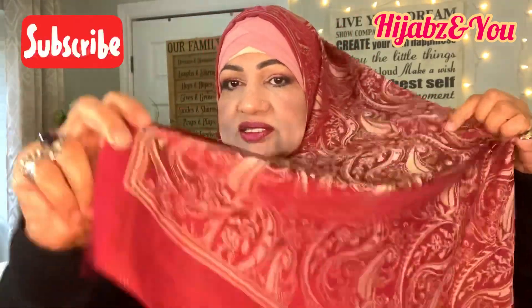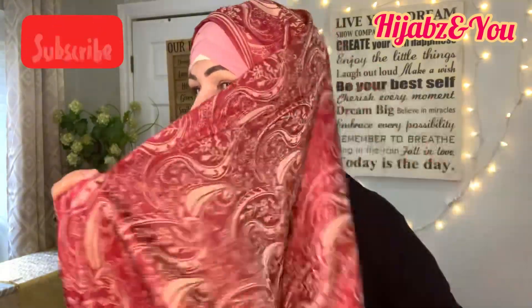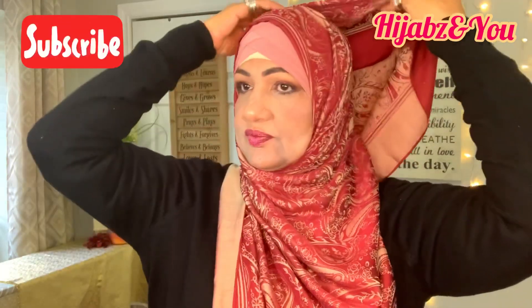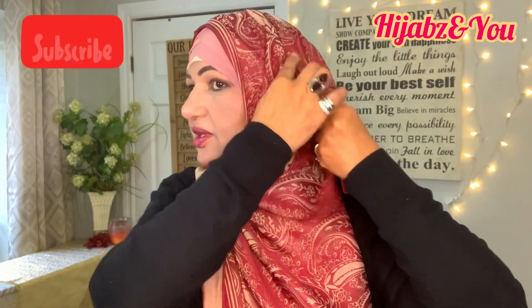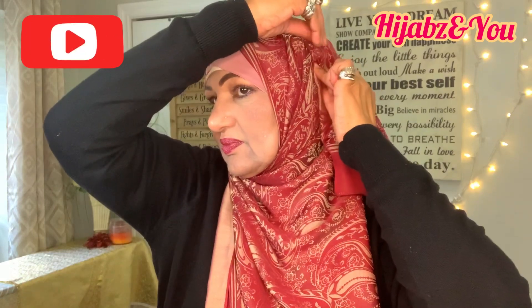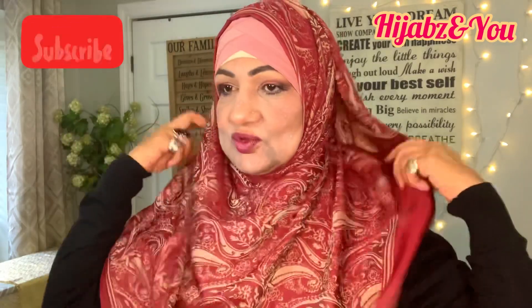Now what we're going to do is bring the rest of the scarf here, and then take it like that — this is the balance of the scarf. Take it like this, wrap it over and around. I'm just going to give it a stick pin right here; I'm going to use one of the longer ones. And all I'm going to do is fix my scarf.